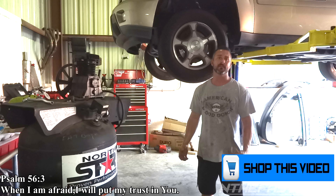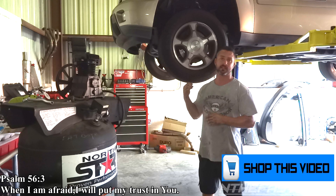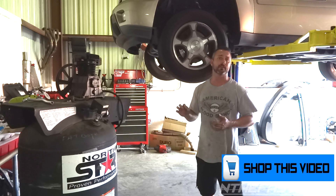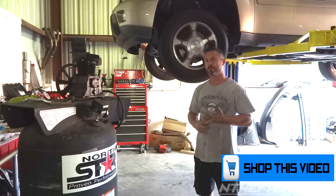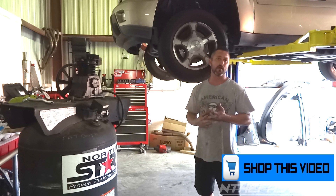Hey guys, In the Fast Lane here. In this video I'm gonna be replacing sway bar bushings on this '06 Chevy Trailblazer. If you guys need to purchase this part, there'll be a link underneath the YouTube video. If you're on my website you can click 'shop this video' underneath the video.